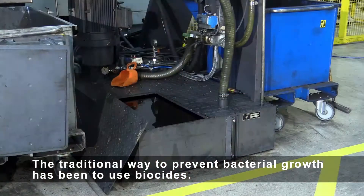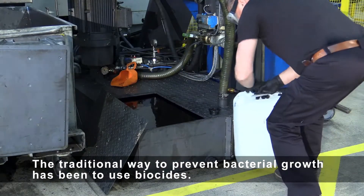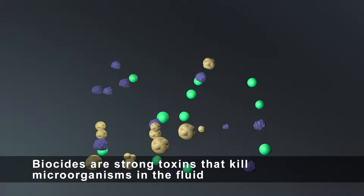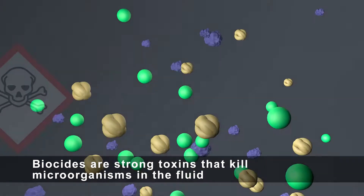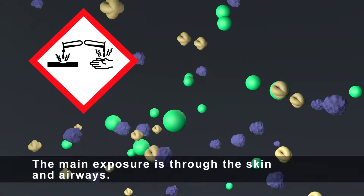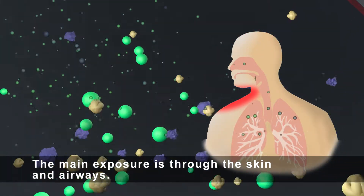The traditional way to prevent bacterial growth has been to use biocides. Biocides are strong toxins that kill microorganisms in the fluid, but at the same time risk employees' health. The main exposure is through the skin and airways.